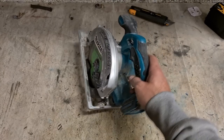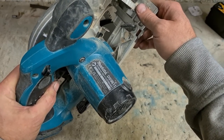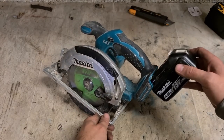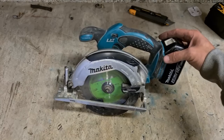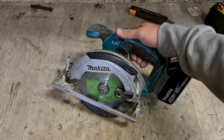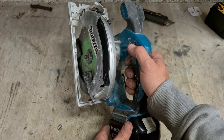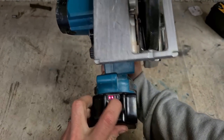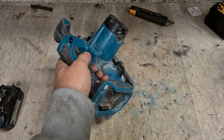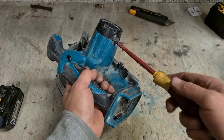Next up, a Makita — a wee skill saw. This is the brushed version, DSS611. A nice wee saw, but only brushed — they don't really do as much work and they don't really take as much heavy work. But for light duty and longevity it's a handy wee tool, cheap enough to buy. Nothing happening — first thing's always the brushes, but these things don't normally get through a set of brushes.